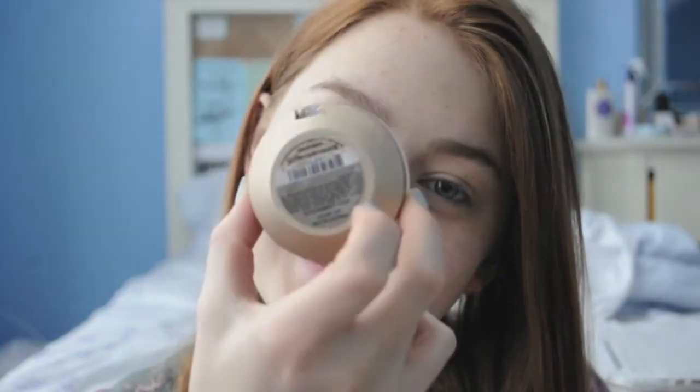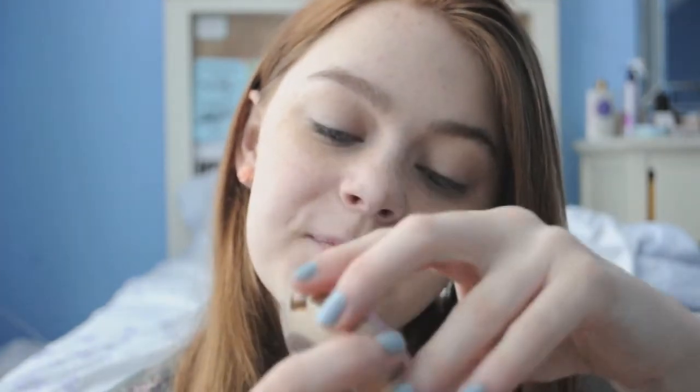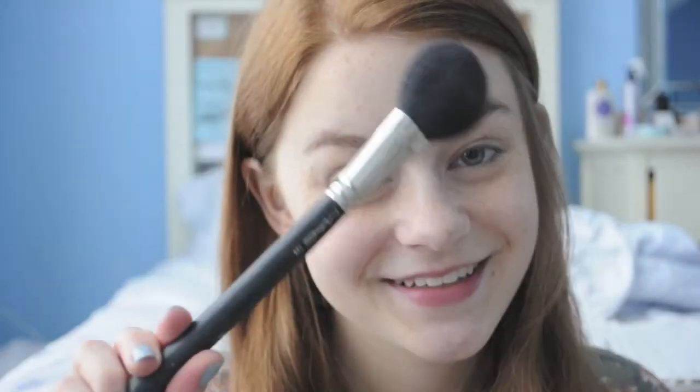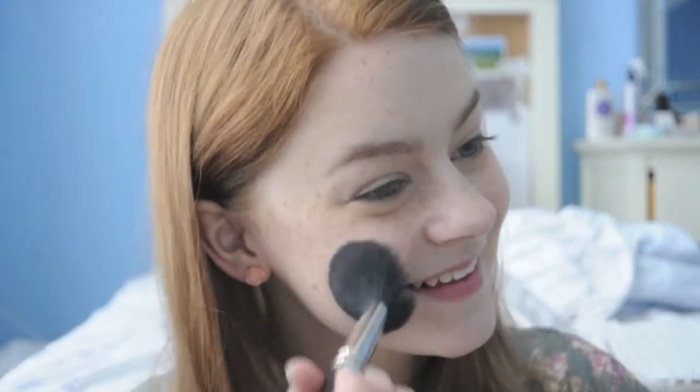Next, brighten up your cheeks with a peachy pink blush. In my case, I'm using this gorgeous color by Milani called Luminous. It really brightens up your cheeks, but choose whatever matches your skin tone.